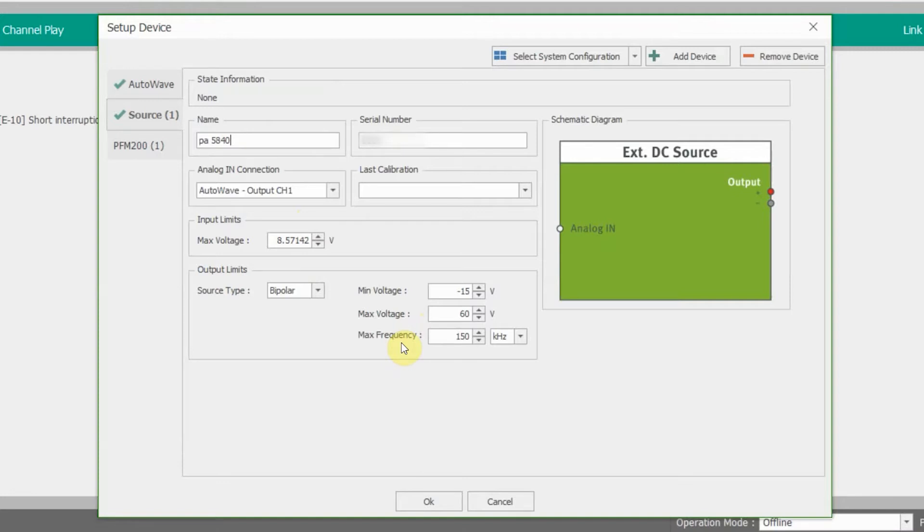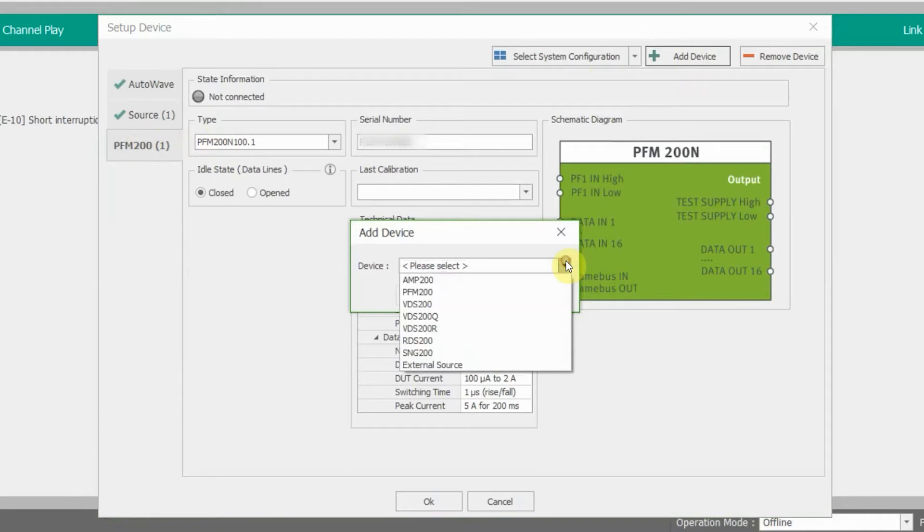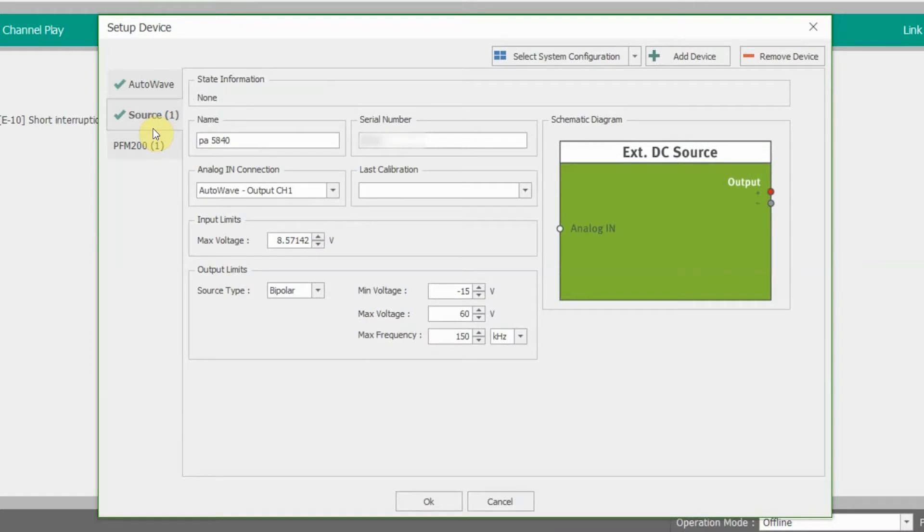One area you really do want to be aware of is your input limits — specifically your max voltage. If you're referencing the LV124 application note, it should be application note 213. It specifies the max voltage for your input limit as a way to communicate with your EMTEST Autoway, and it has to be 8.57142 volts, or you're going to have issues. So just be sure you enter that correctly. We're also using our PFM today, so we entered that information in here as well. If that doesn't pop up, you can go to Add Device and select PFM from the list. One thing you do want to be sure you're doing too is entering the serial numbers — be sure you're providing as much information as you can so everything runs smoothly.